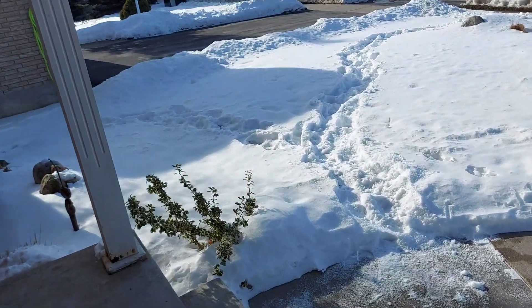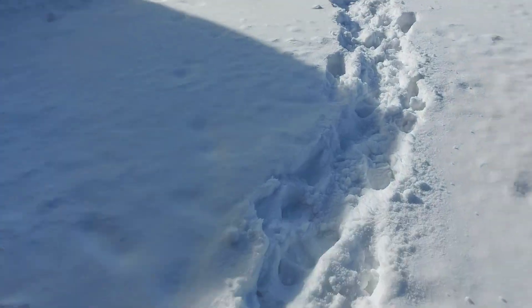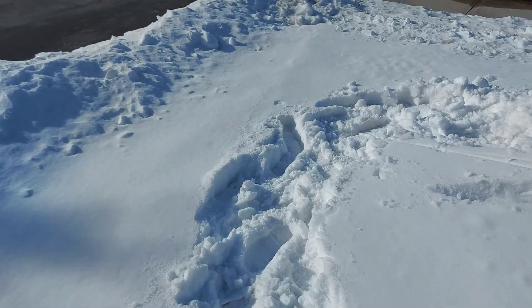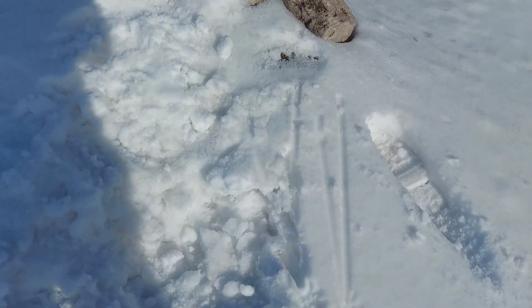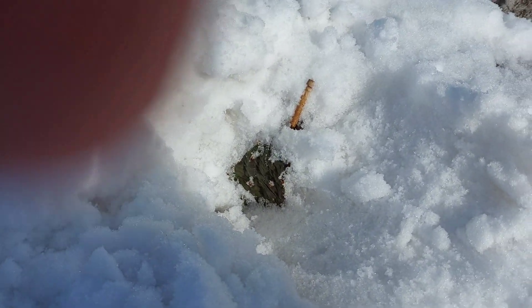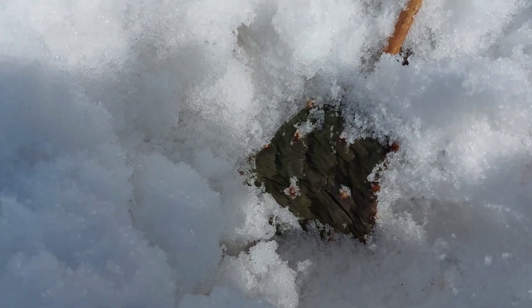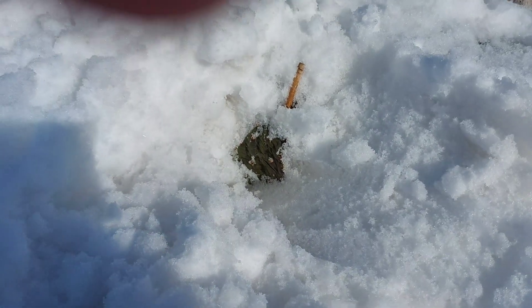I just had to grab a stick because you don't want to touch these guys — they are prickly, hence the name prickly pear. I've gotten pricked by these guys so many times. I had to shovel with one hand and it was hard holding the camera. There it is right there — that's the Opuntia humifusa, the eastern prickly pear. I have about 20 or 30 of them growing underneath the snow here.